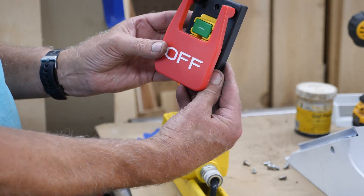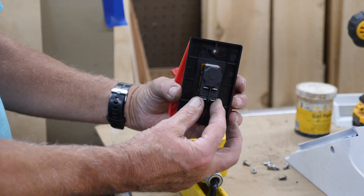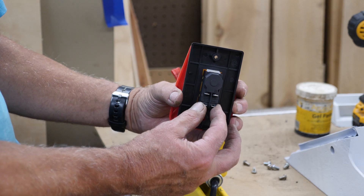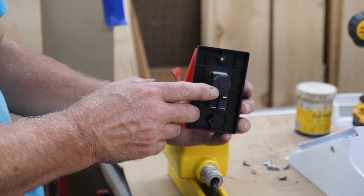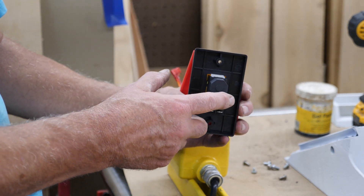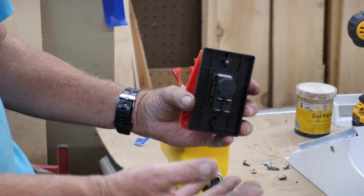So just remember: as the switch is upright like this and you turn it around to the back, your line comes in the bottom — that is your line cord that you plug into the wall, black and white. This is going out to your motor or your load, black and white. If you hook it up any other way it's not going to work; it's got to be this way.